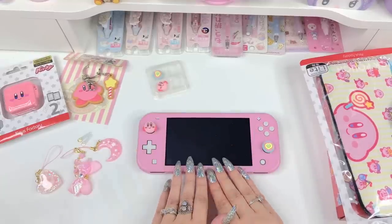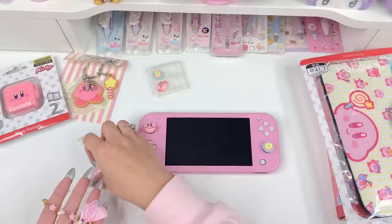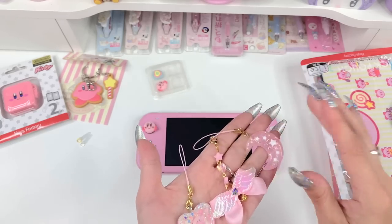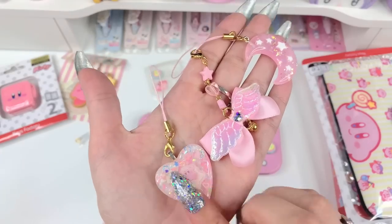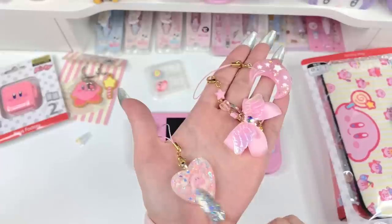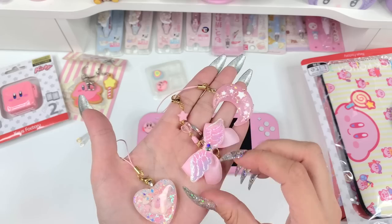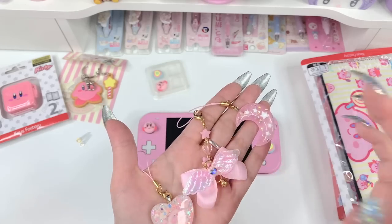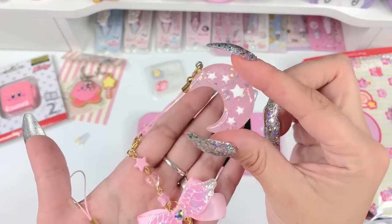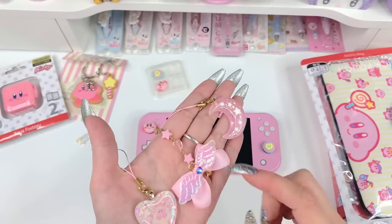Next thing we're going to do is charms. I have these charms right here that I made. These two are on my website and they come in a bunch of different colors. This little resin sticker piece I made from a Kirby sticker sheet — I just domed the front and back and glued on a bell. I have a few different sticker piece resin hearts and stars on my website if you want a little strap. If you want me to make some in different characters, comment what characters and colors you want and I'll make more. I also have this little moon in pink with white stars and this winged satin bow with a little bell at the end.